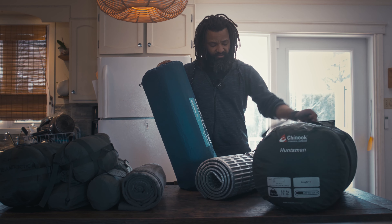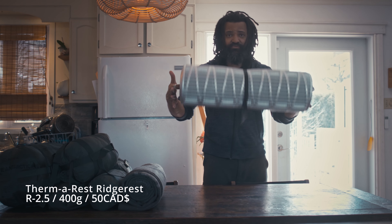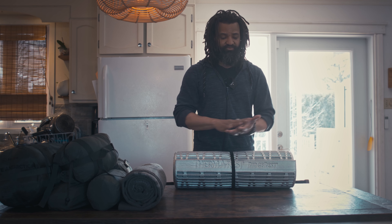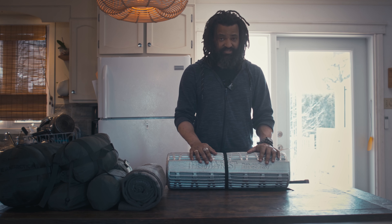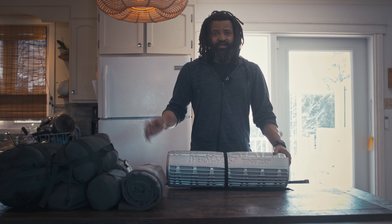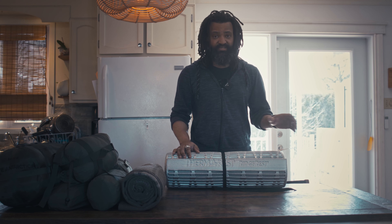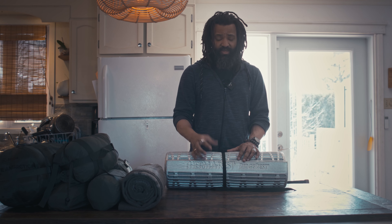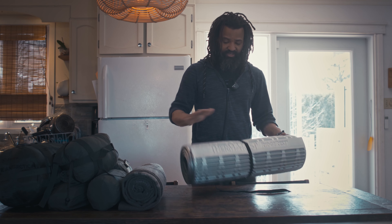The only thing that stayed with me over time is the main first layer I'm carrying. Essentially what this does is insulate your entire platform from the cold ground. In winter, but also in summer — I think summer is a bit underestimated because it's warm during the day. But at night, as soon as the sun goes down, you'll see how quickly you can lose your heat through the ground if you don't have proper insulation under your sleeping bag. So this is always with me.